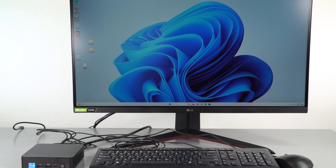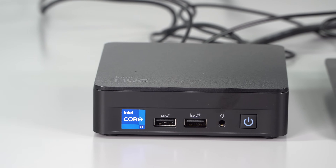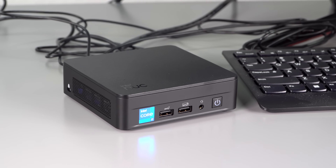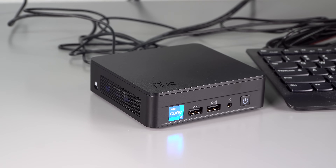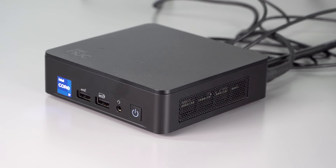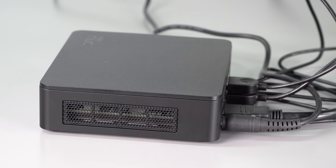For those of you who follow NUCs — we've reviewed quite a few across many generations — this is the Arena Canyon generation. It has Intel 13th generation Raptor Lake processors inside. We have the Core i7 model, specifically the 1360P with Intel Iris Xe graphics. Do not go looking for dedicated graphics in something this small.